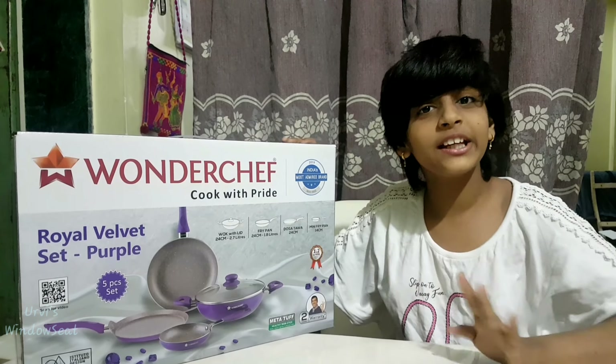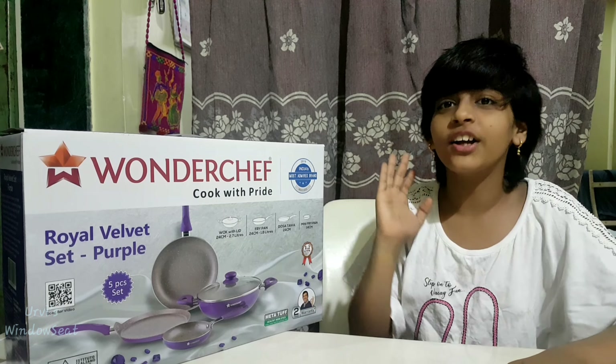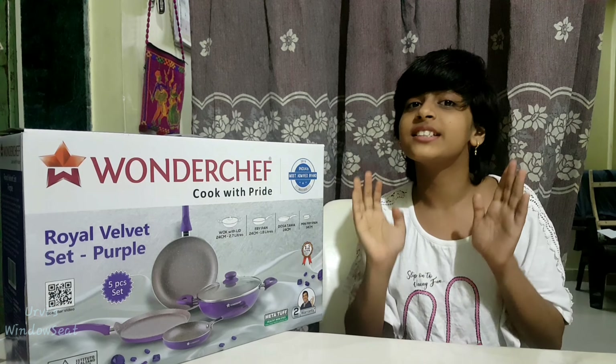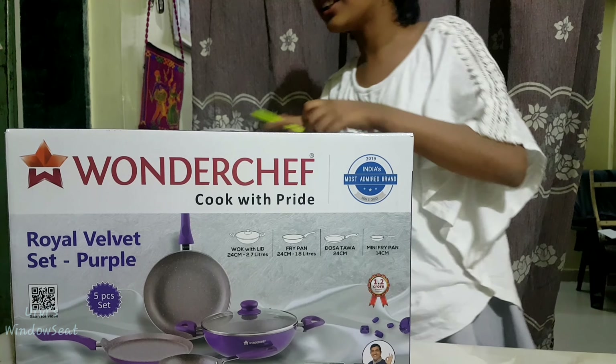I will tell you first that this video is not a paid promotion, because we don't get paid promotions. Neither did Wonder Chef tell us to make this video. I made this video simply because we liked the product and we ordered it. So let's open it.